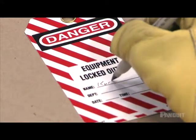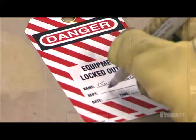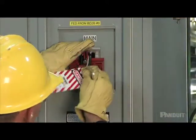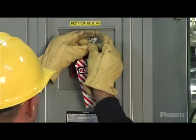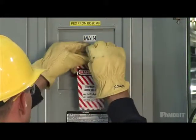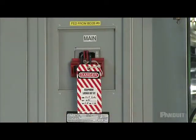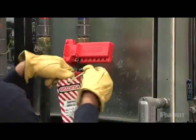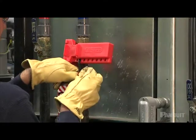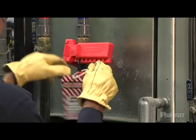Tag out the equipment to provide a visual alert that work is being performed. Start by using a secure tie to place your tag at the disconnect point, then sign your name and write down the date and the type of work you are doing. Occasionally it is physically impossible to use a lock to lock out a piece of equipment — in those cases, it is absolutely essential to follow tag-out procedures.